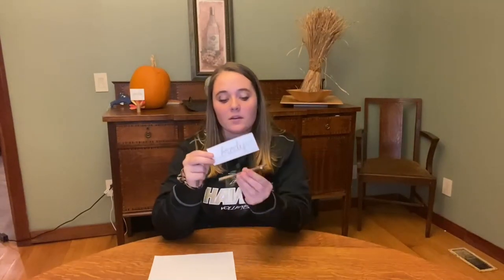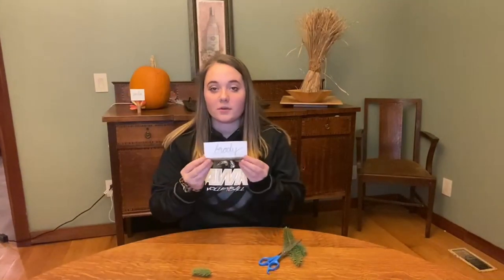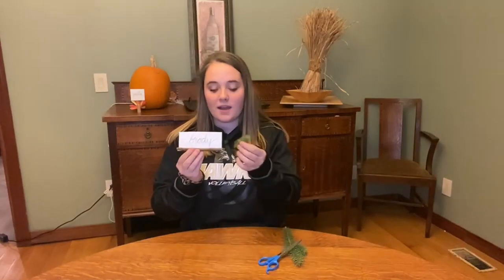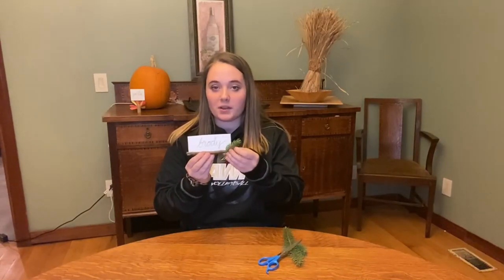First, cut out a rectangle-sized piece of your construction paper and then find two sticks that fit across the bottom of it. After writing the name on the paper, glue your sticks to the front and back of the paper so it looks like this. Once you've glued your sticks to your paper, cut off a piece of your pine about this size and glue it to the front corner of your placeholder. Here is our second finished placeholder.